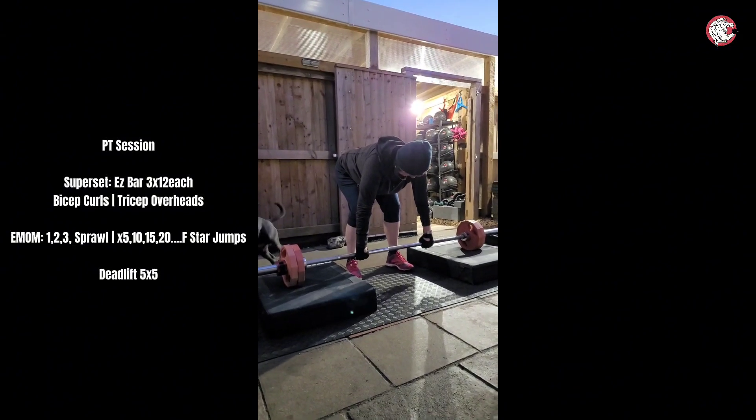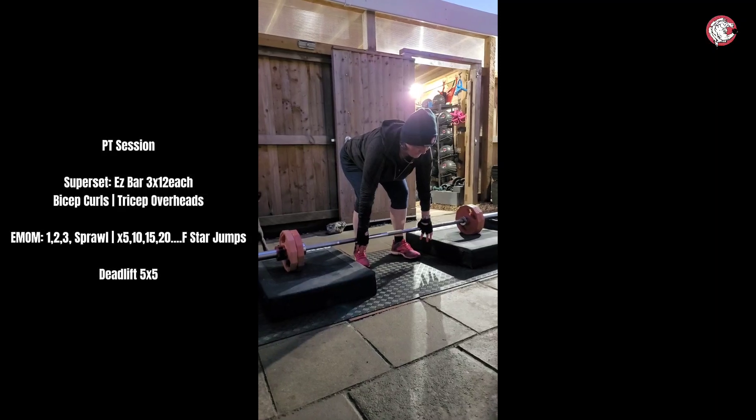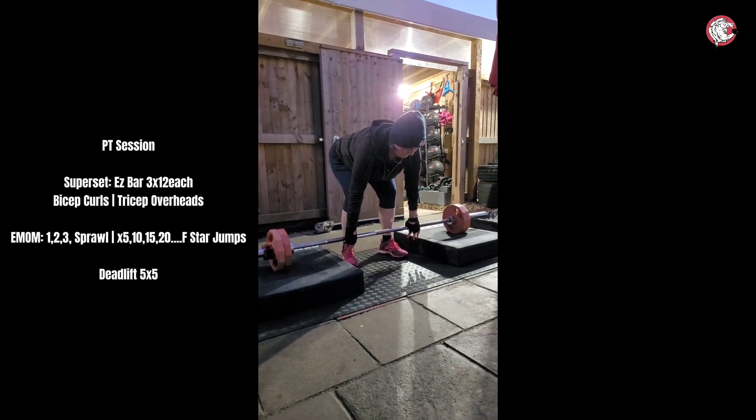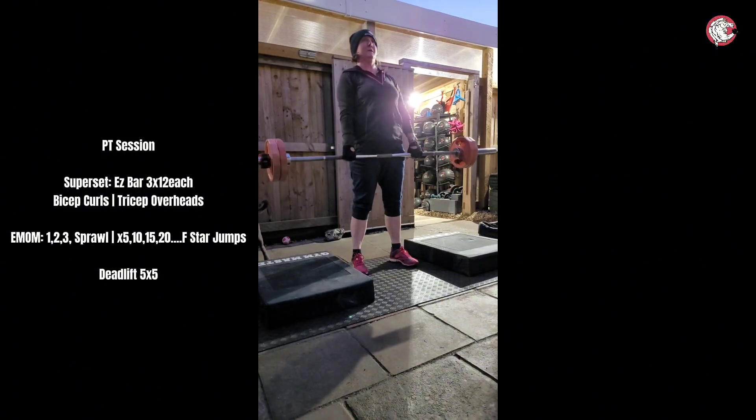Get a bit closer to the bar with your legs. That's it. Take that slack and then lift.